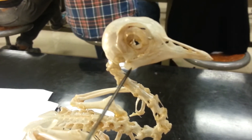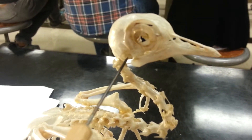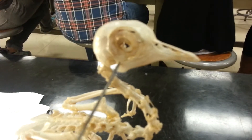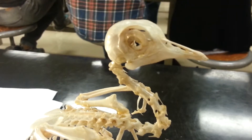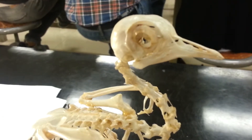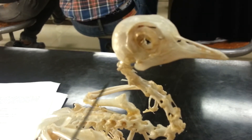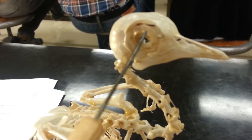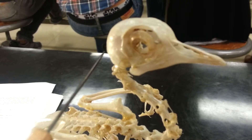This bone right here on the top, that's the quadrate bone, or the jugal casu. What about the cartilage of the circle of the eye — the circular cartilage? Oh, that's the scleral ring.